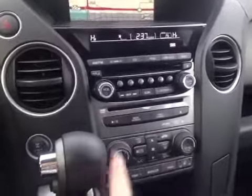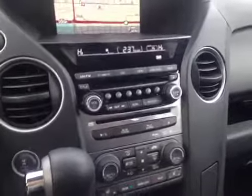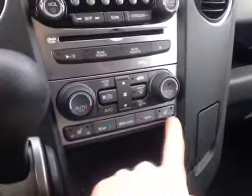It also has the DVD player. This plays the DVDs for the rear screen for your rear passengers.